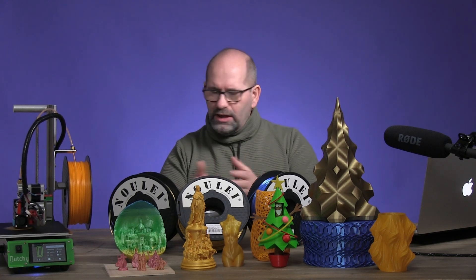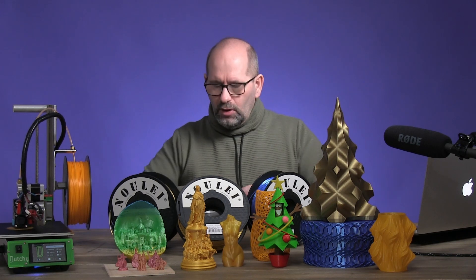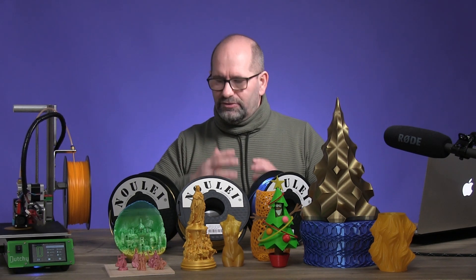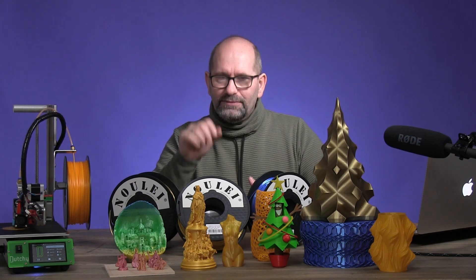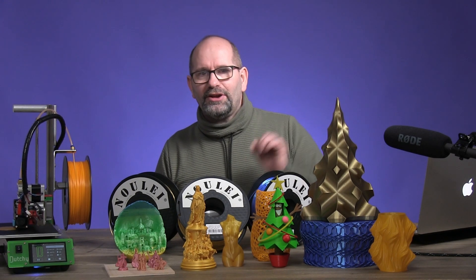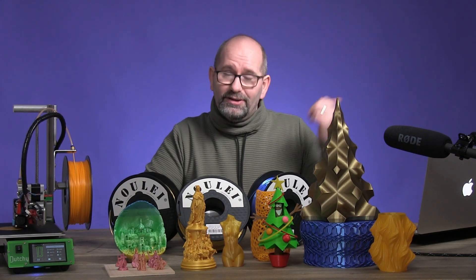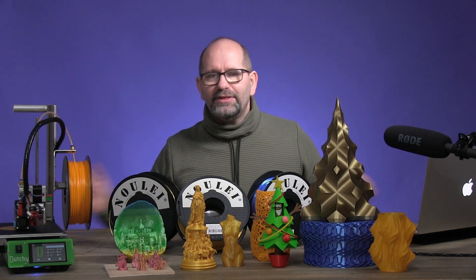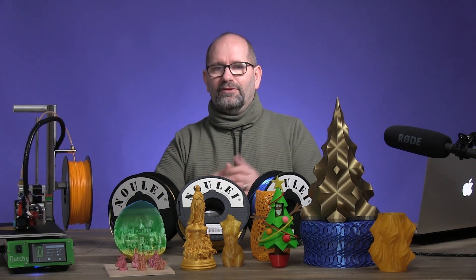There are a lot of great PLA filaments out there, so why should you consider this brand? Well, I didn't know this before, but this company makes filaments for a lot of other companies. I happen to have some of the same silk gold and silk blue from other brands that I recently reviewed, and it turns out that Nulai is the company that manufactures the filament and sells it under their own brand but also under some other brands.